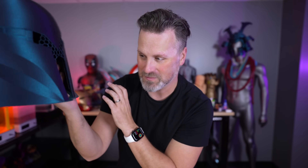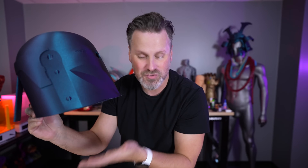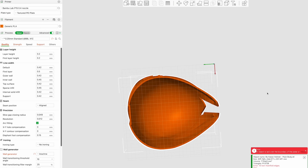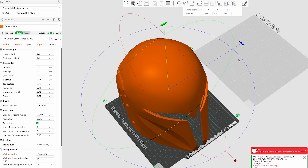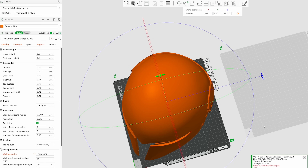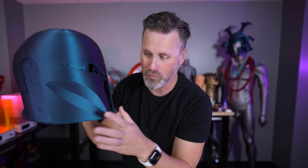Very minimal supports were needed for this, and I was able to almost set it entirely flush on the build plate surface. In fact, it was almost so flush that I just trimmed off about a half a millimeter off the bottom of the print to have a really nice, solid, flat area to 3D print on. Then I just needed a few supports on the back there that break free very easily. This was a really quick print — I think it was like a 12-hour print on the P1S.